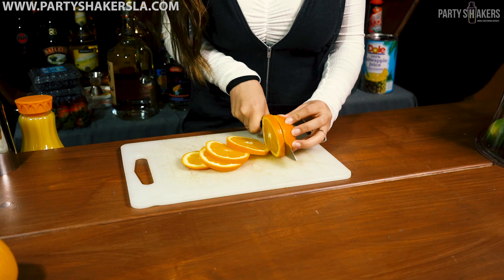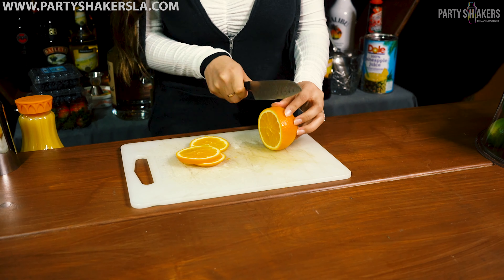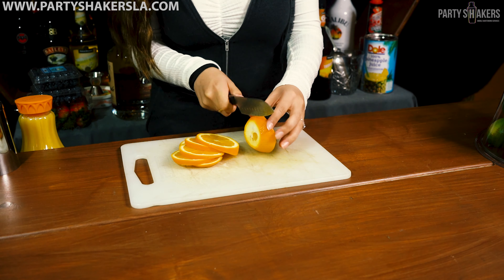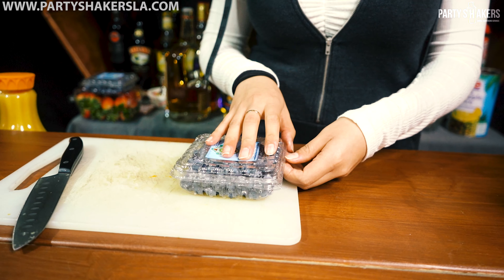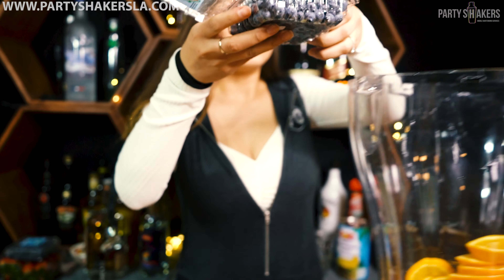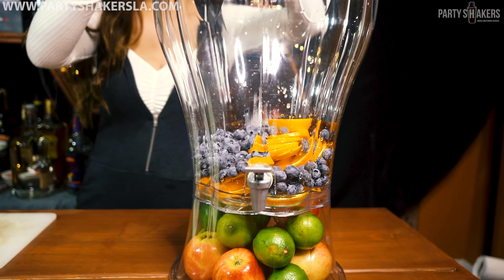First we're going to slice our oranges guys. Just slice them and dump them into your giant jug, jar, or container, whatever you guys are using. We're using about three oranges. Now we're going to take our case of blueberries — we're using about two cases. Just grab them and dump them into that jar or jug.